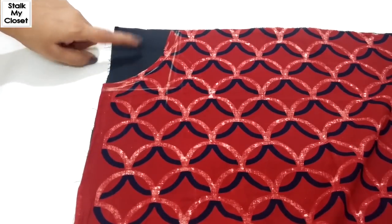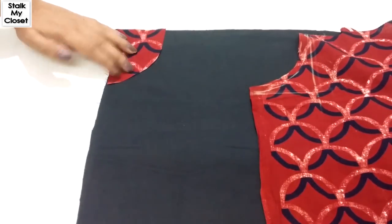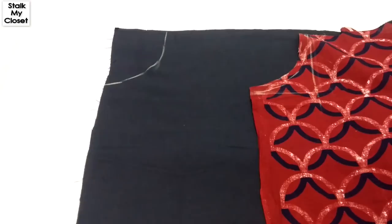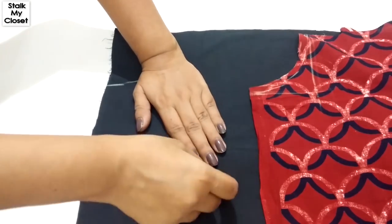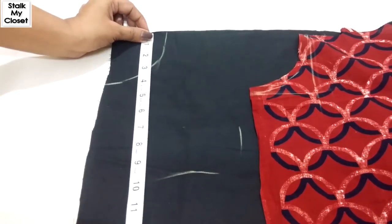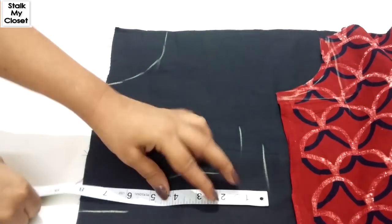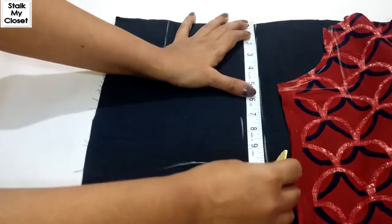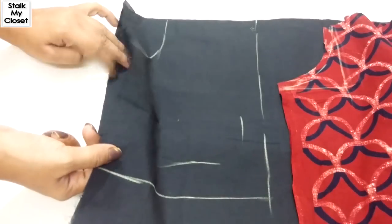Now I'll cut the facing. I'm taking contrast fabric for facing. These are two layers of fabric. Now place this cutout piece and trace it. For the length and width of facing, you can keep your hand and mark the points, then just add seam allowance. You will get the idea of how much length and width of facing you need. So I've marked the points and now I'll cut it. I'll cut this curve shape on one layer only.